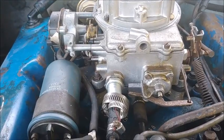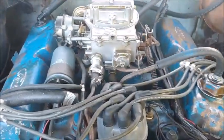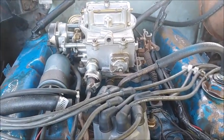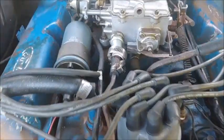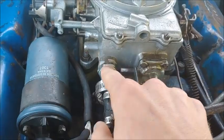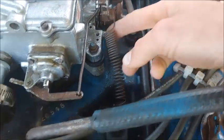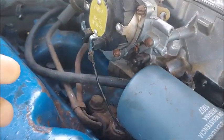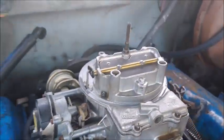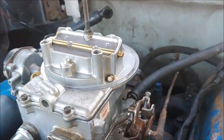First thing we're going to do is get the engine running and get it to warm up. That way the fuel line's primed and everything and ready to go. Then we'll just undo everything. There's four bolts holding in the carburetor. You've got to undo the fuel filter. You've got to undo the accelerator pedal and this spring right here. Then there's this wire for the choke. There's some vacuum lines back there you have to undo — just undo them all.